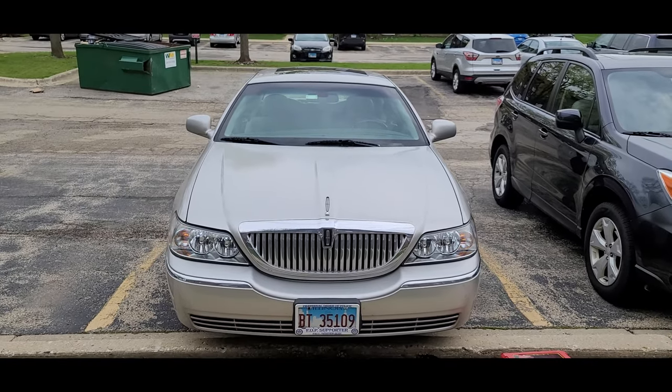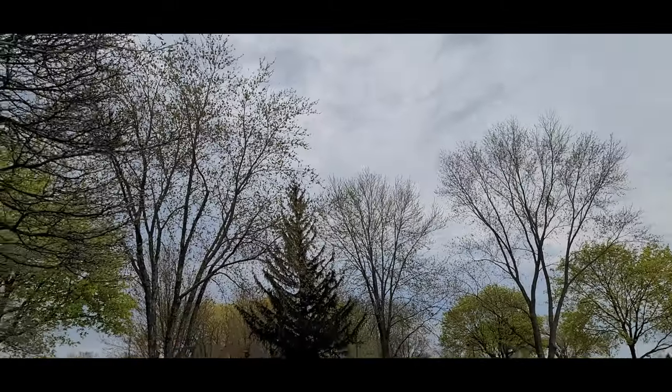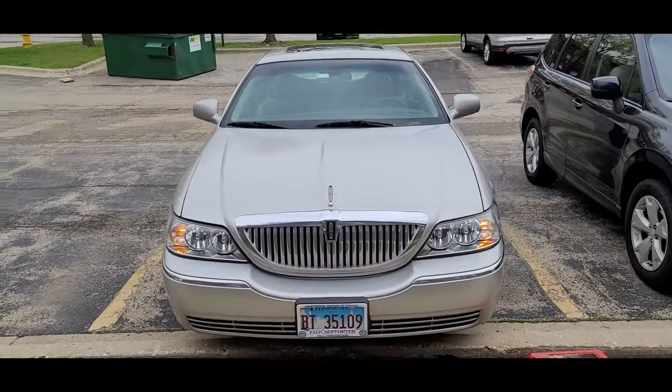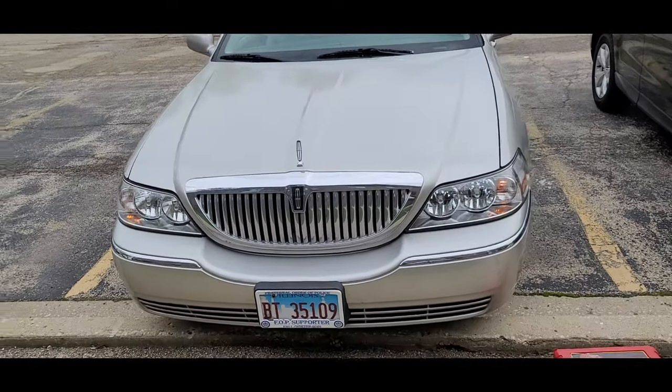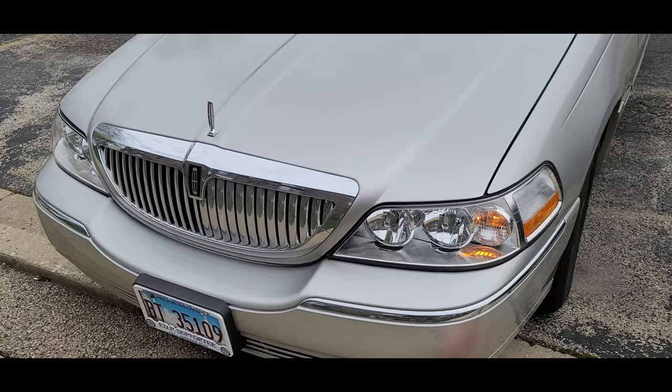Hello everybody! Today the weather is kind of sort of okay — it's been raining non-stop for like two weeks, so today we have a break. It's right around 58 degrees and I decided it's time to do something about my turn signal.